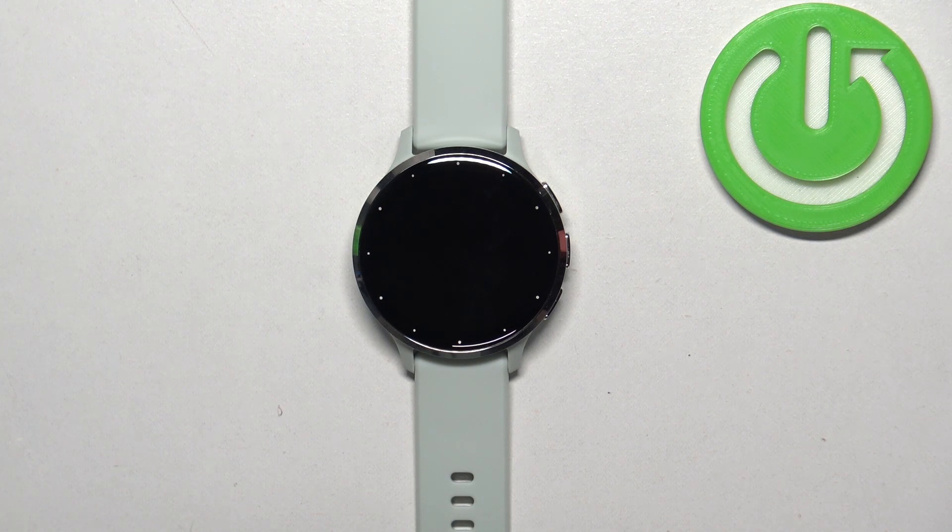Welcome. In front of me I have the Garmin Venue 3S and I'm going to show you how to enable and how to disable the Do Not Disturb mode on this watch.